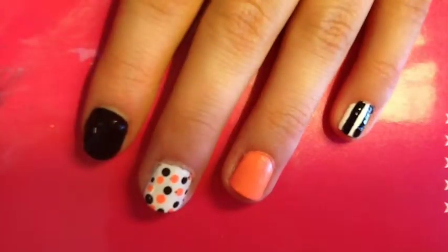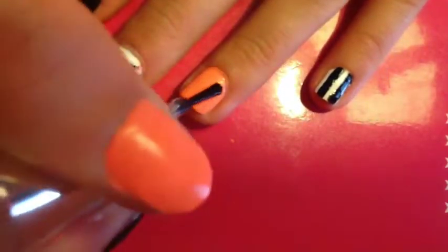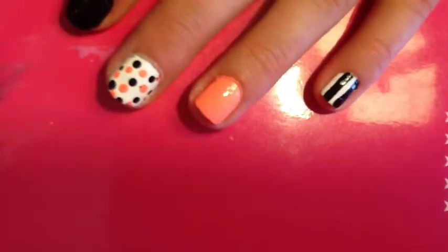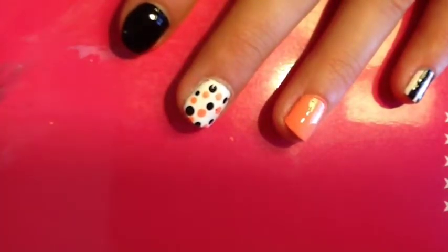So once you're finished with that, your design is finished and you're just going to take a top coat and paint it on all of your nails just to seal in your design. And then you're finished.